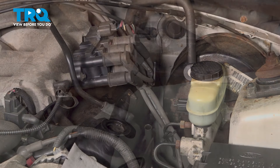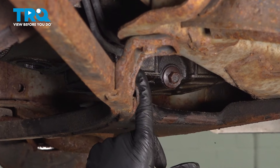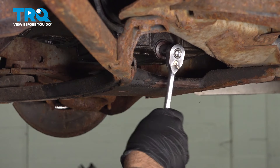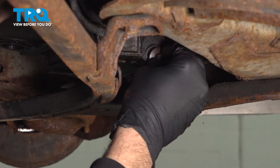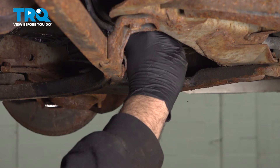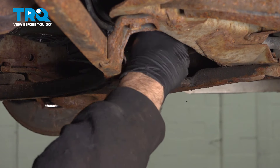Now let's go ahead and get underneath the vehicle. On the passenger side, lower portion of the engine, you're going to locate your oil pan and the drain plug on the bottom. You can use a 13 millimeter socket, wrench, or ratchet. Give a little bit of inward pressure on the drain plug as you're unthreading it. Once you feel it come loose, go ahead and pop that bolt back and let that drain out.